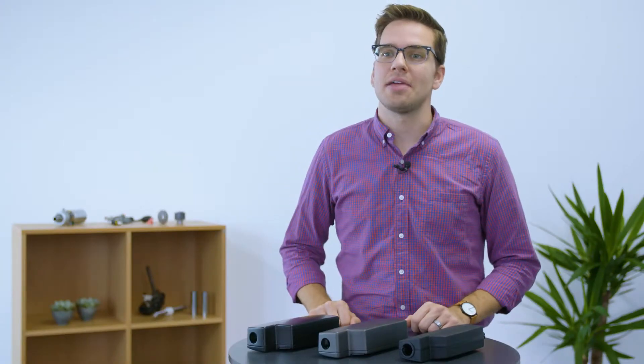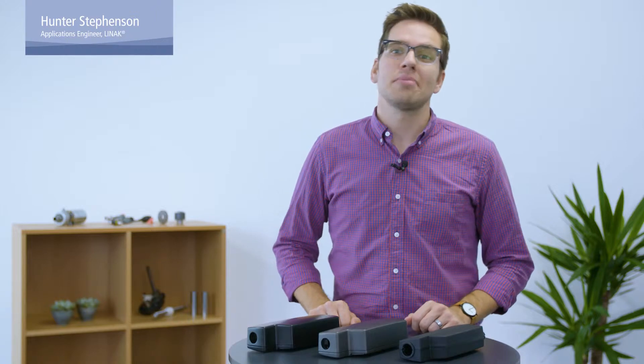Welcome to LENAC's Actuator Academy video series for industrial actuators. I'm Hunter and in this episode we'll talk about how housings for LENAC actuators are designed according to the actuator's performance and what features are added to ensure the ingress protection and quality of a LENAC actuator.